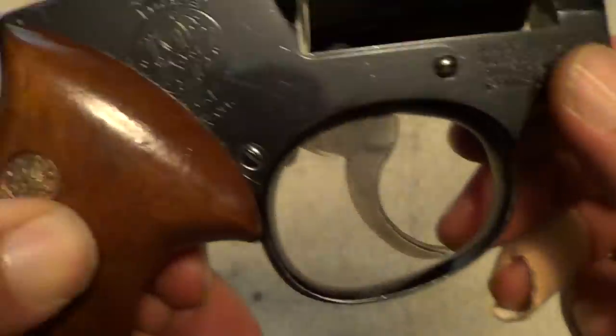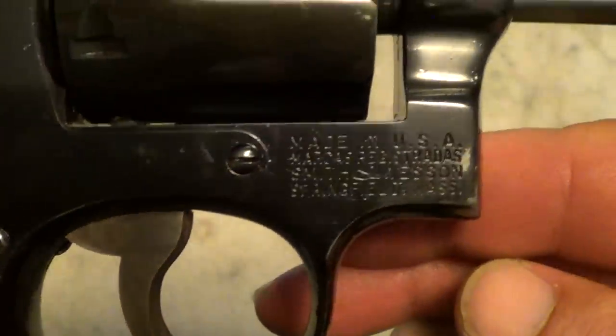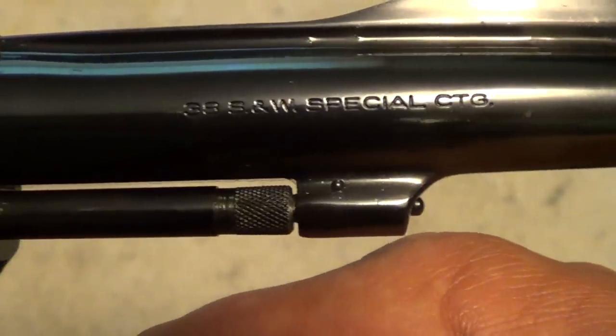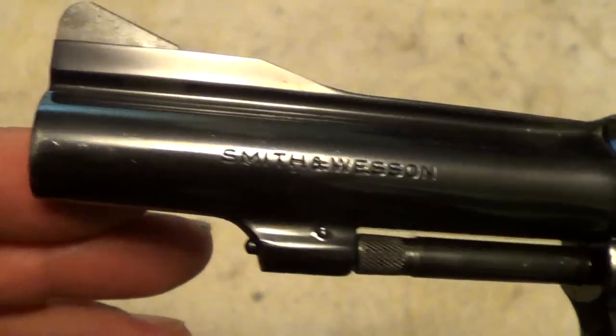All these markings that show up here — just in general, this is a nice condition gun for its age, made in 1970. It does have a little bit of wear on it, but not very much. It's a decent shooting gun if I do my part. It does have just a little bit of holster wear right on the muzzle.